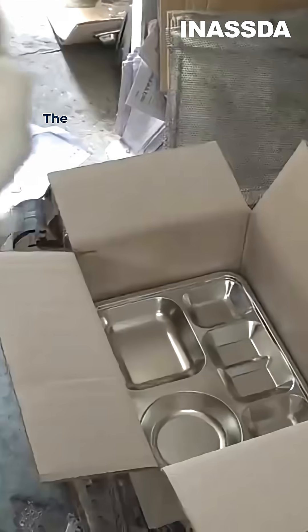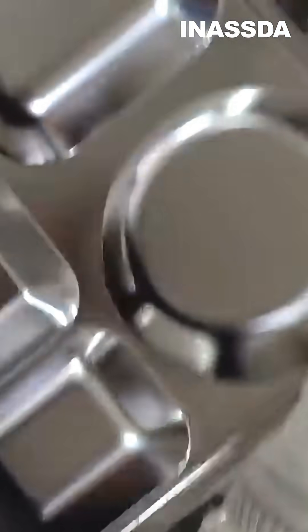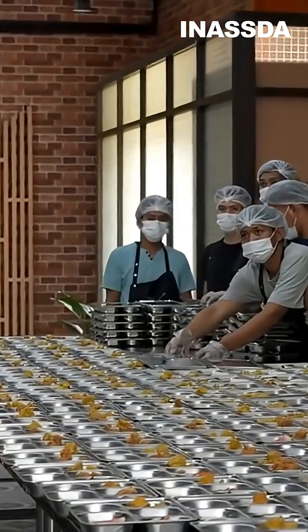All done — these clean trays are ready to be shipped into cafeterias and kitchens. Want to see more of stainless steel's transformation? Follow us and stay tuned.